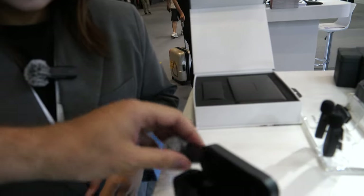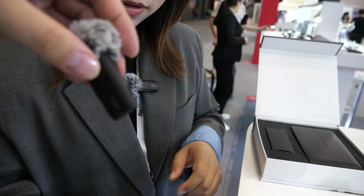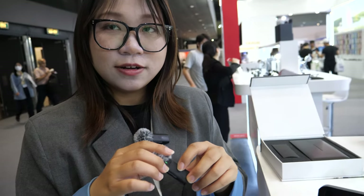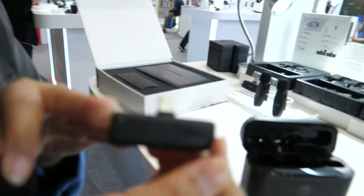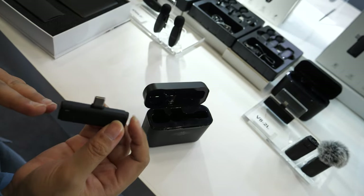I can see a Type-C port here. If you want a longer battery — it's also seven hours — you just charge it via Type-C and you can use it continuously. If you want Lightning, you can use a Type-C to Lightning adapter, so you can also use it with an iPhone.